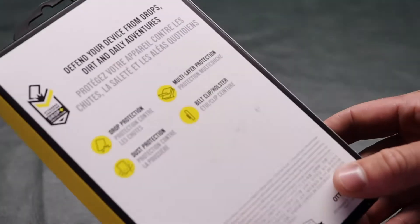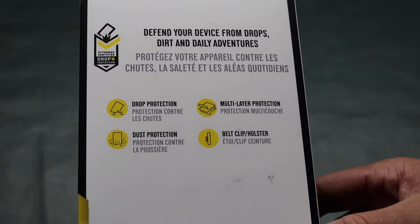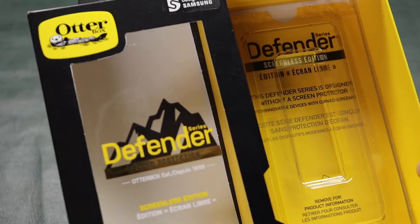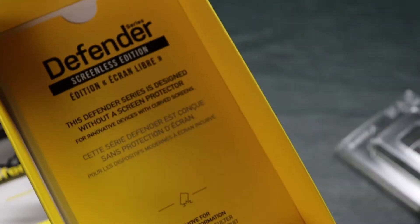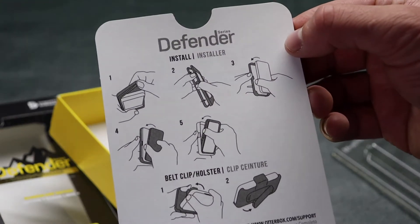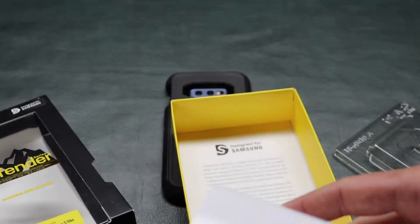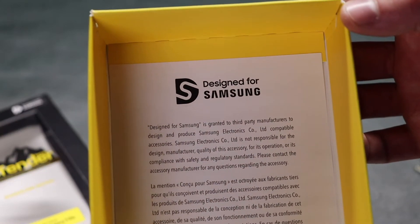It doesn't say anything about military grade — let's see — no, it doesn't. I've seen people drop these from extreme heights onto concrete and had very minimal damage, or it kept the screen from cracking, so these things have been really impressive. This just slides out. The belt clip is usually put in there underneath. On the back of this card is just an installation guide. These have a limited lifetime warranty. And here's a cool little note on the bottom of the box saying it was designed for Samsung.